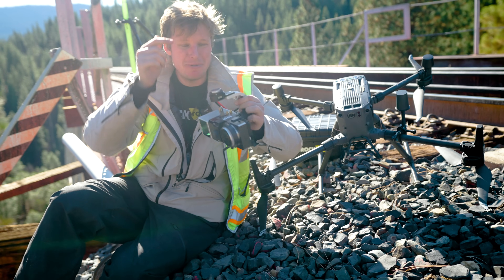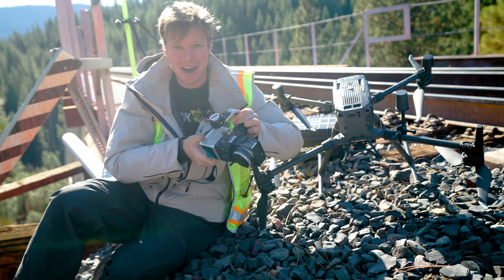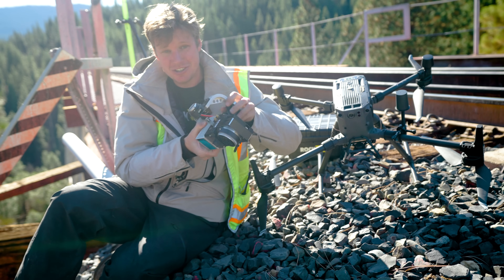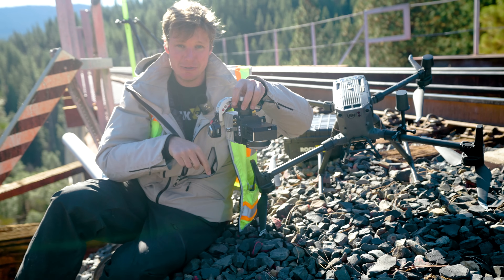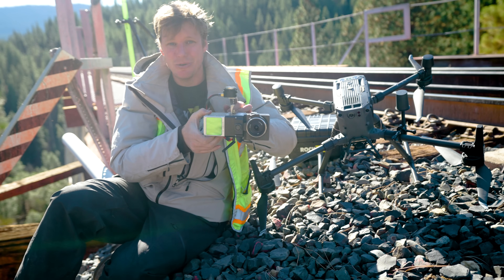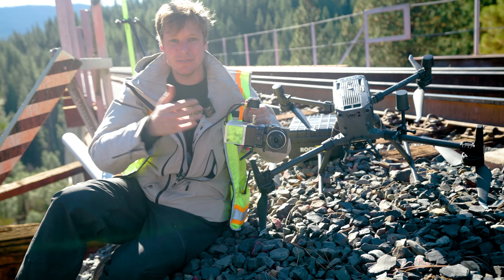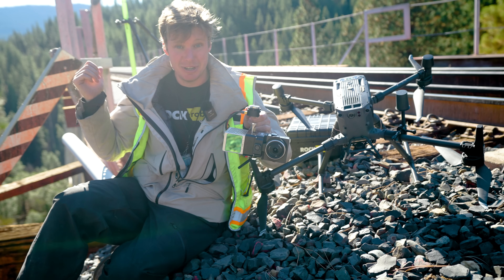In this video, I'm debuting the brand new facade mount for the R2A LiDAR from my company, Rock Robotic. This mount allows you to go from one configuration, which is in nadir mode pointing straight down for mapping, and rotate it by 90 degrees to start mapping the sides of objects or the facades of objects. This could be the sides of buildings, the sides of cliffs, and today we're doing the side of this bridge here behind me.